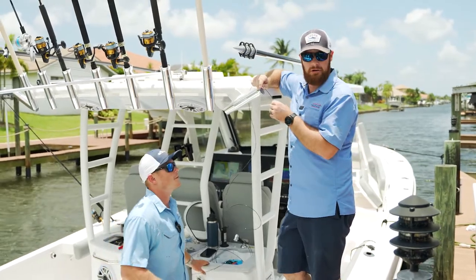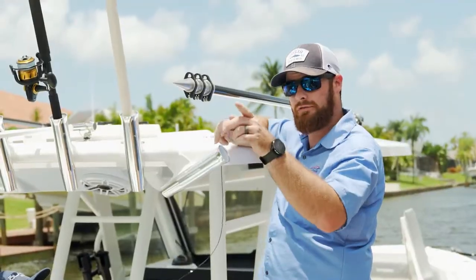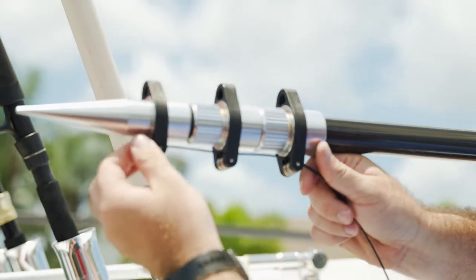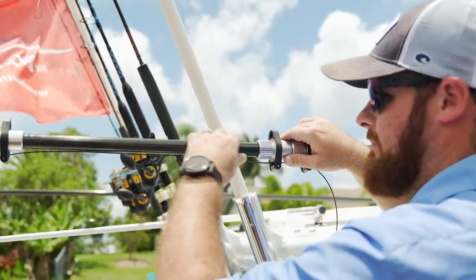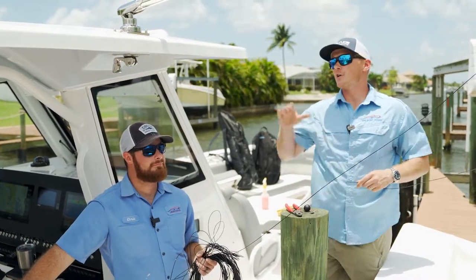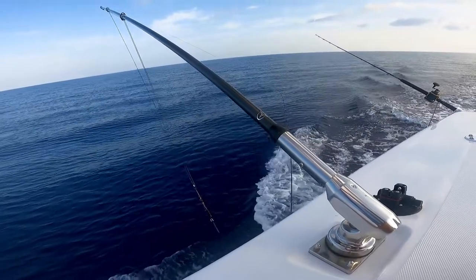The first process is to take your outrigger wire that Gemlux provides in a double rigging kit. You're gonna run the long one first, which is going to be your outside. You're gonna run it through the three rollers that they have on your outrigger. Then we'll go ahead and extend that outrigger pole out. Once you've fully extended your outrigger, you're gonna want to flip it over to the side like you'd have it out while you're using it while trolling.